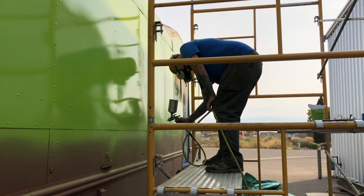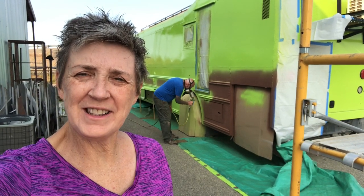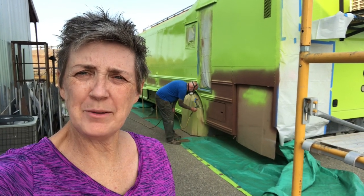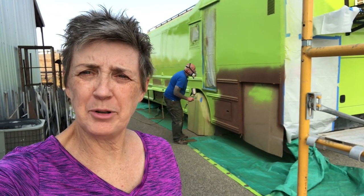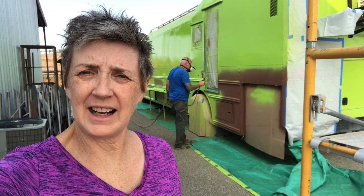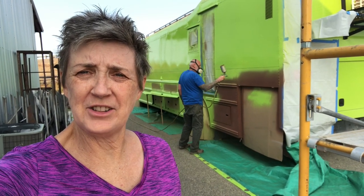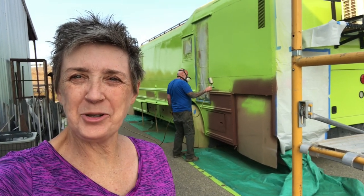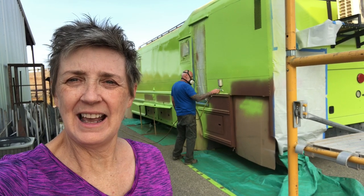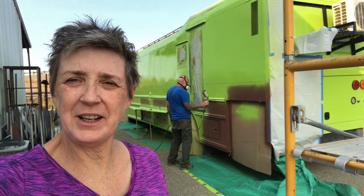We just about got the first coat on the bottom half of the bus, and then I'll go back and put the second top coat on and we will have her done. I just get tired watching him — it wears me out — but he's a trooper. To have to paint this three times in one day is amazing. We're about to get her done. Look at the glow in the back!